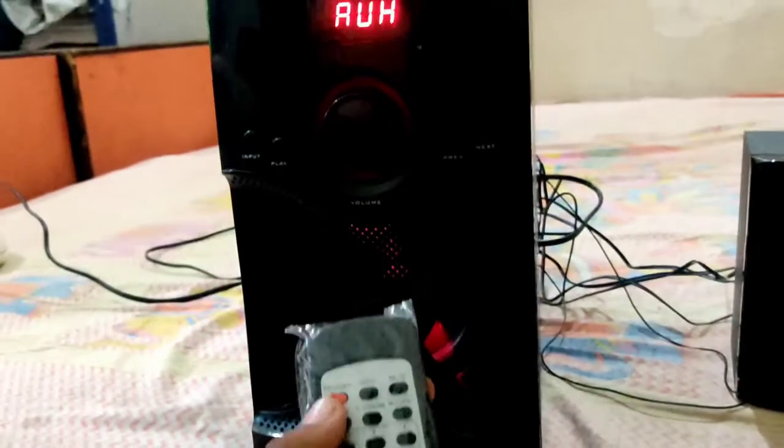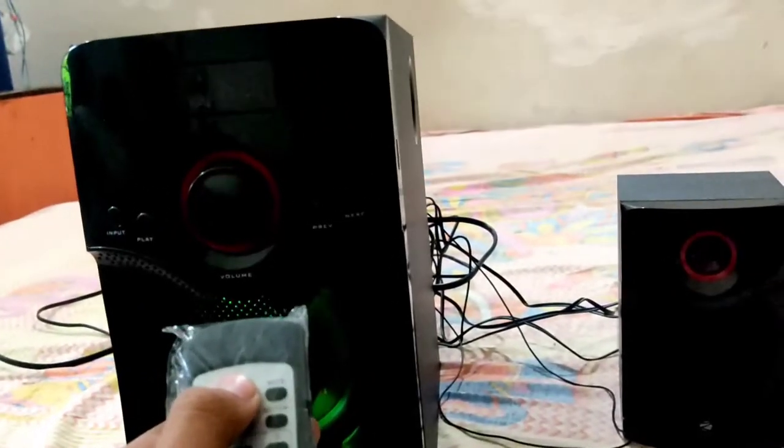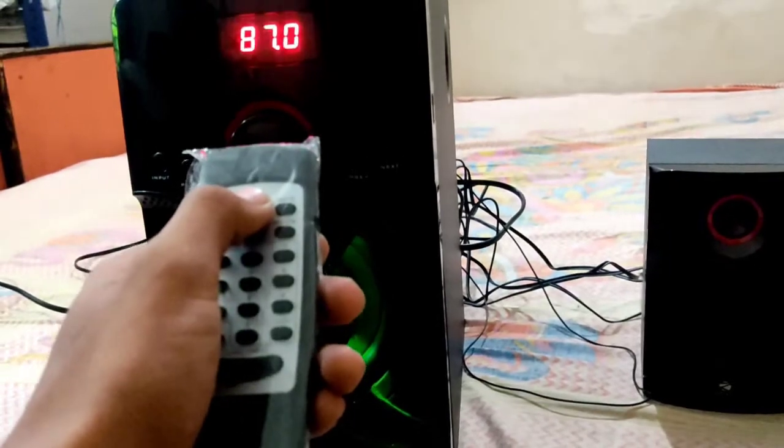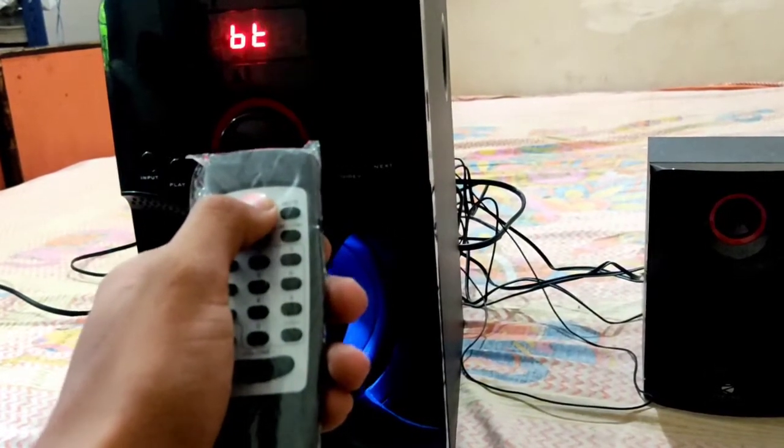You can connect it via Bluetooth, Aux, and FM also works. You can also use an SD card or a pen drive. All these options are available, and there's also a remote control included so you can change settings remotely.